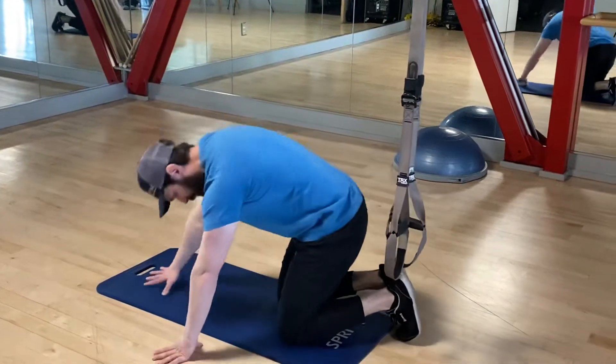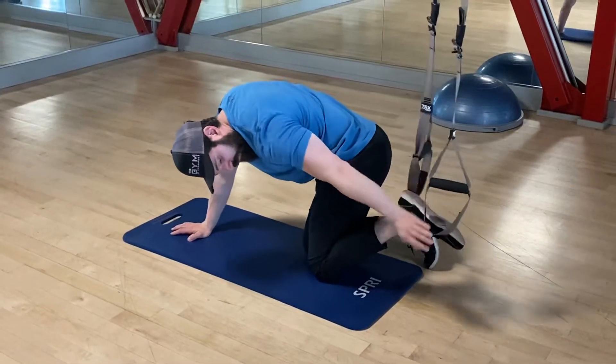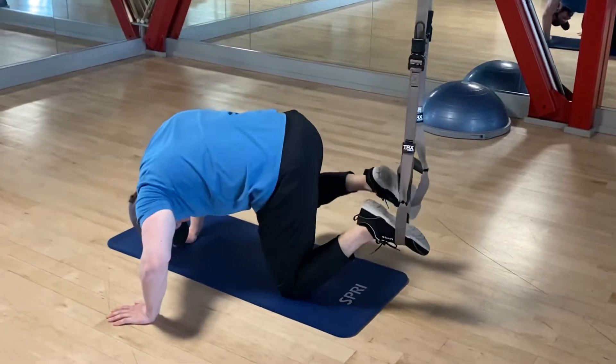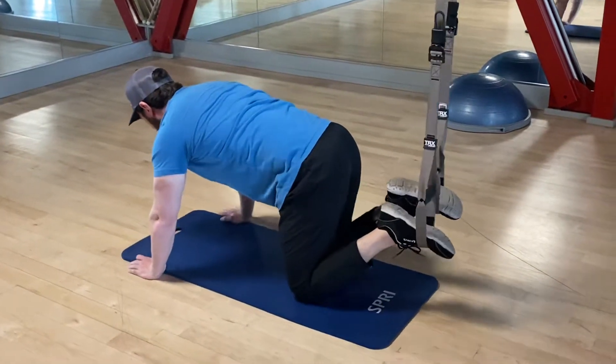So we're going to face this way and loop one foot in, loop two. A little finesse getting in there. Then we're going to get into a push-up position.